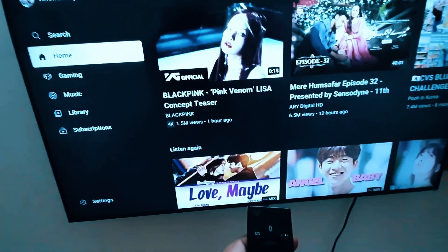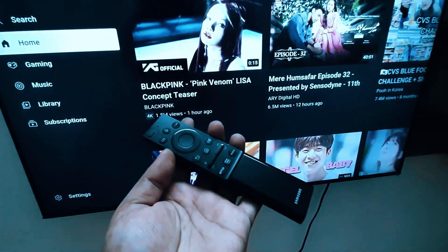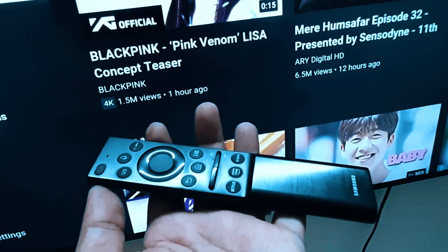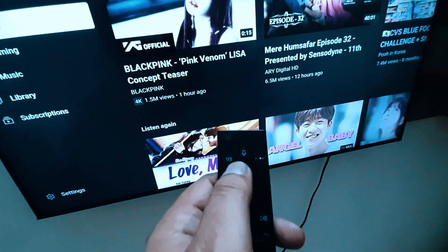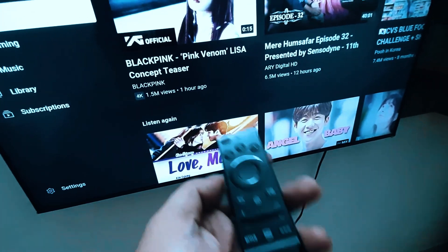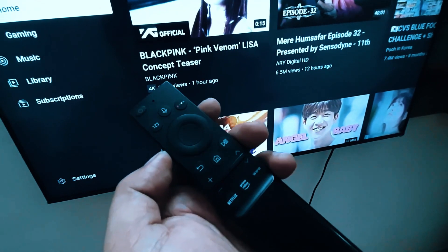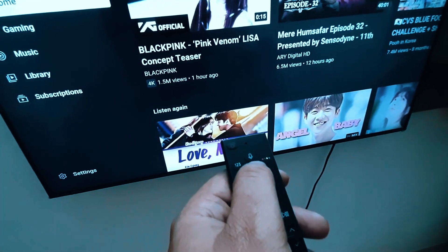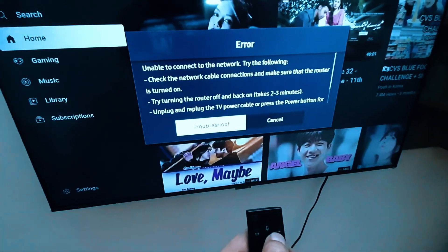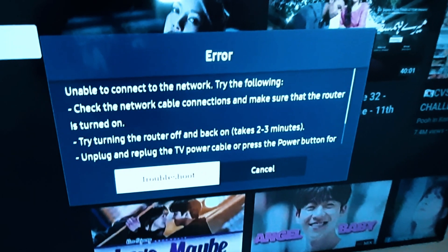If your Samsung TV voice control remote is not working, from this tutorial you will solve this problem. My remote voice control is not working — if I press the voice control button it's not working. Let's see how to solve this problem.